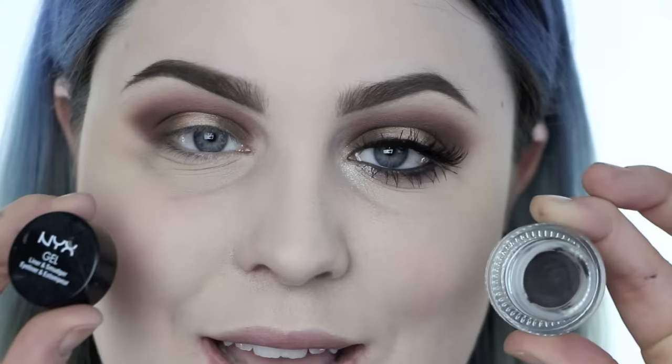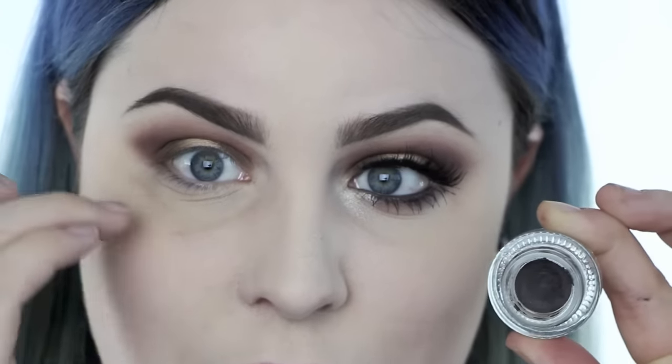I'm going to line my waterline as well as my bottom lash line into my lashes. This is the NYX gel liner and smudger in dark brown. The reason I'm using dark brown is because it has a little bit of warmth and a fall feel without being stark black. I've really been loving using dark brown.